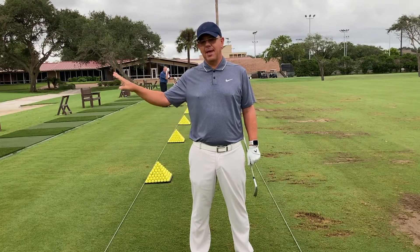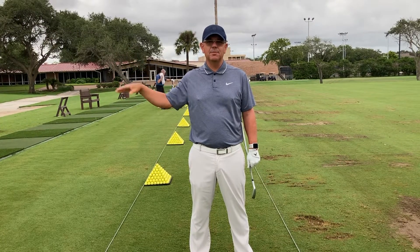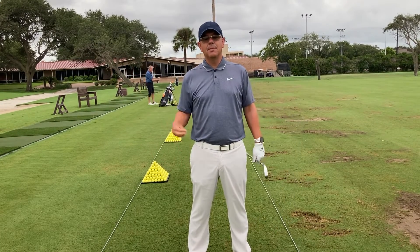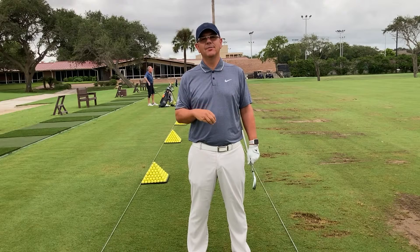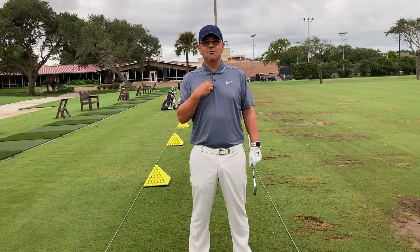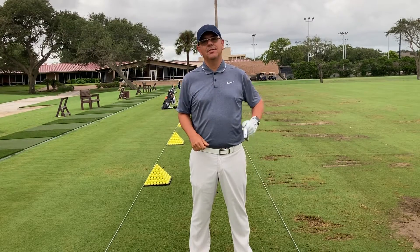As you start to take it back, it may feel like there's no wrist, but there will be some wrist hinge. Just know that and be okay with that — there's nothing wrong with that. But the concept today is, if I take the wrist out, will my body engage more? And I think that's going to be a good thing.